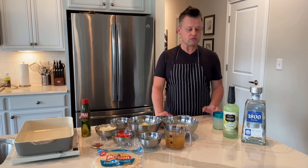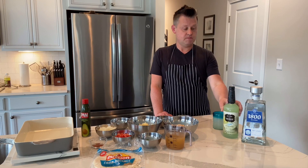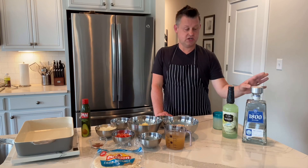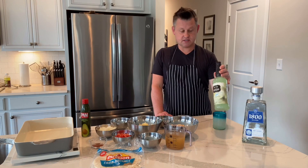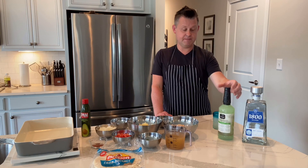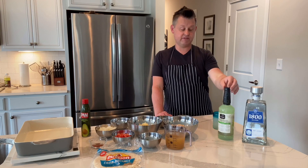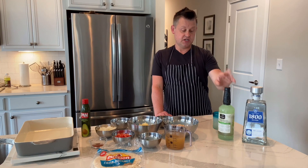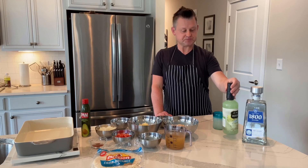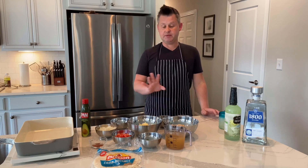But first I want to introduce y'all to a product that I love — tequila. As long as it's a pure silver agave, it has no carbs. And I found this awesome light margarita mix at Kroger. You can see on the back it only has two carbs for every four ounces and there's no sugar, so it's a pretty good way to have a margarita and not feel guilty.